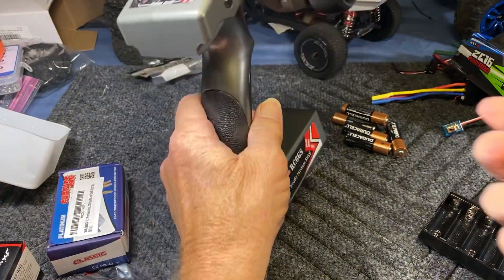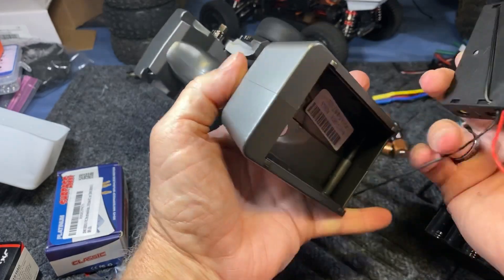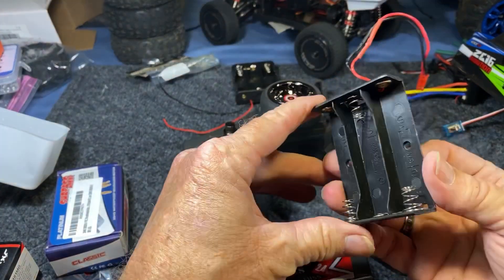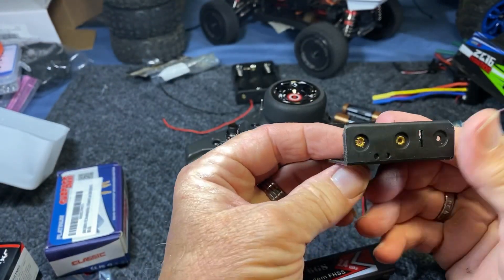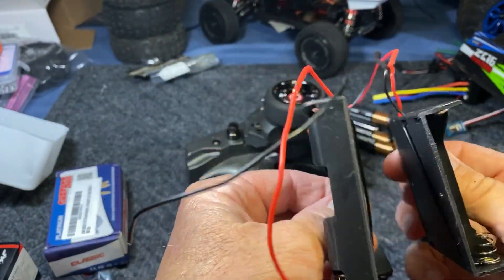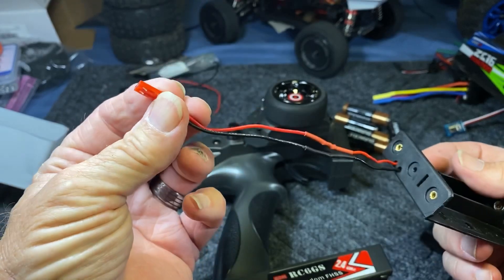Just so everybody knows, these are not a direct fit into this radio. Sometimes with this hobby you need to get a little creative. What I did is I cut the sides out of this battery box and put a little bevel on it because it gets narrower toward the bottom. Here's one that's not modified and here's the one I modified — you can see the differences. Got the connector on there, a little heat shrink.